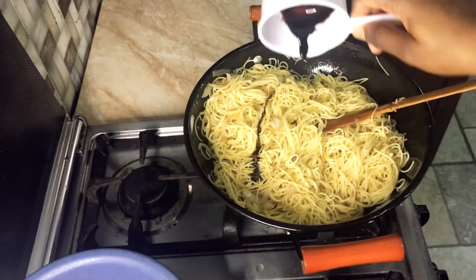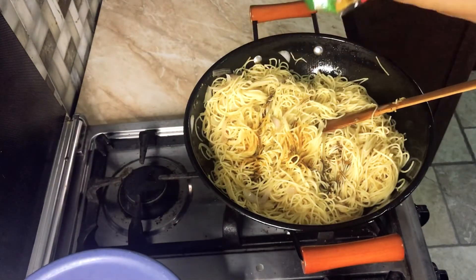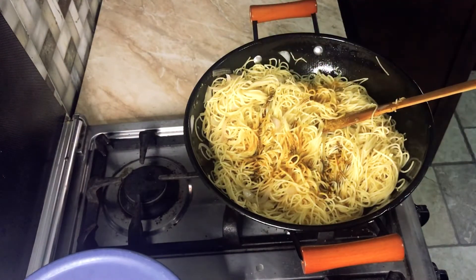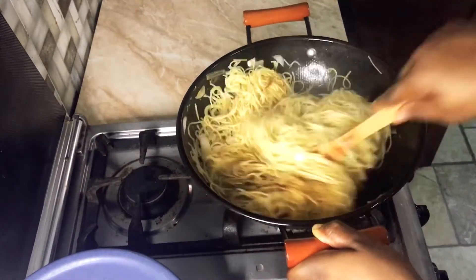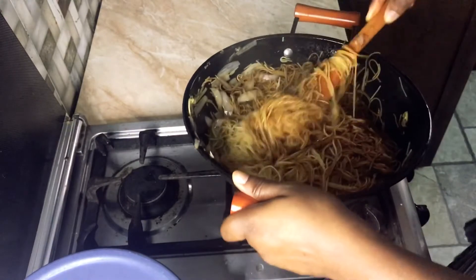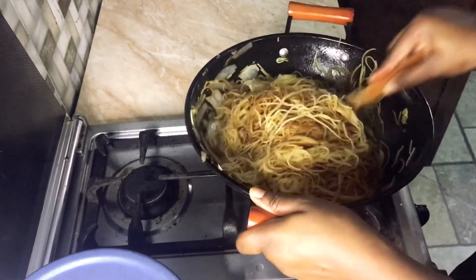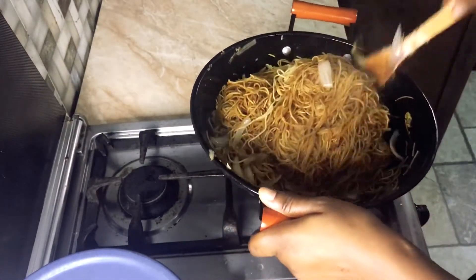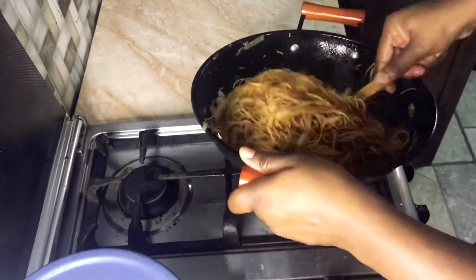You can add dark soy sauce — it's optional — and also some curry powder, which is also optional. Add the dark soy according to your preference; if you want a darker color, add a little bit more. Mix it all together thoroughly.